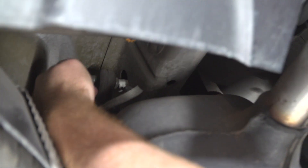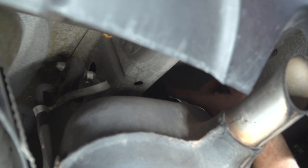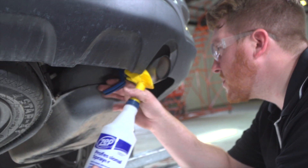Now we'll go ahead and lower our exhaust. There are three rubber hangers that we'll be removing — one right here along the frame rail, one on the other side of the frame rail, and one down here further down the exhaust. We're going to spray those with some soapy water.